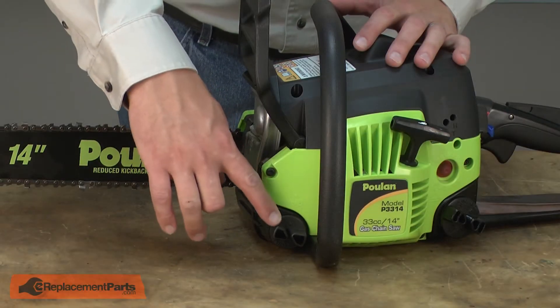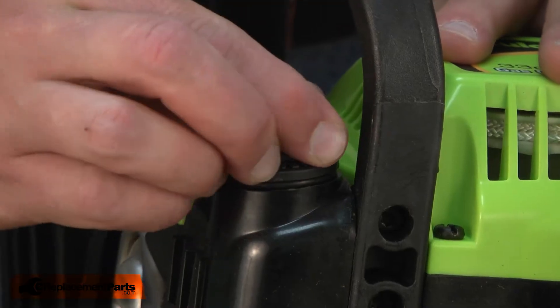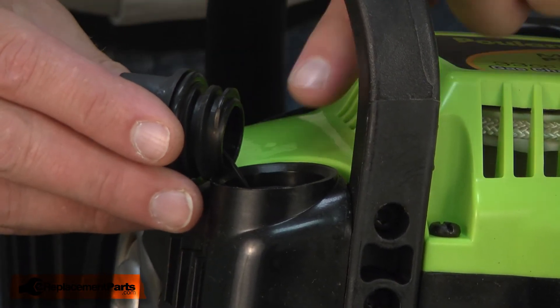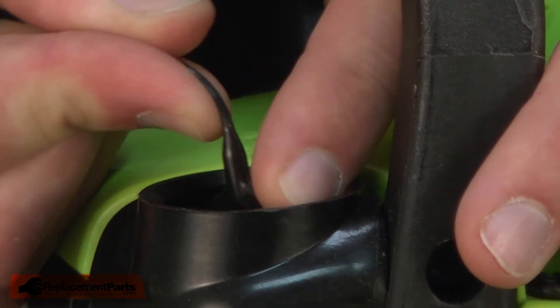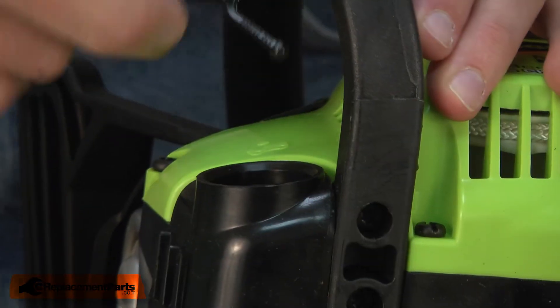The oil cap is the cap at the front of the saw, the one closest to the bar. I'll remove the cap by unscrewing it from the saw. Now if the threads had broken off of your cap, you would need to use a pair of pliers or maybe a screwdriver to remove the threads from the housing. Once the cap is unscrewed from the saw, I can pull out the lanyard — just bend the two halves of the lanyard together and pull it from the saw.